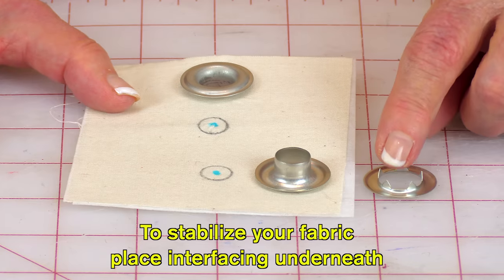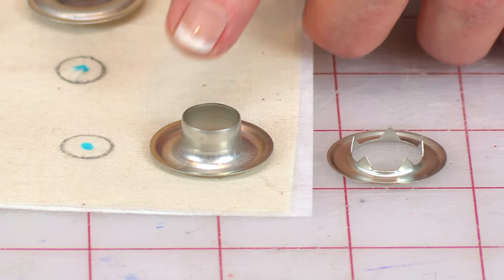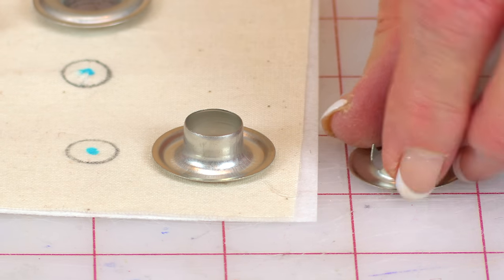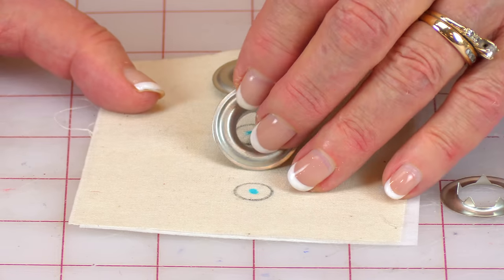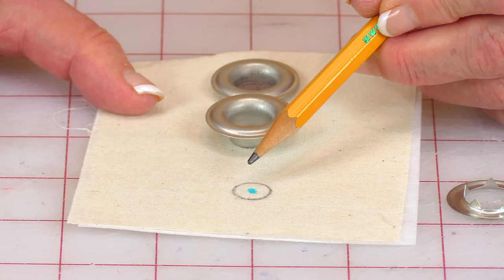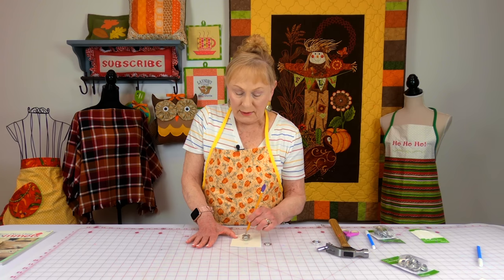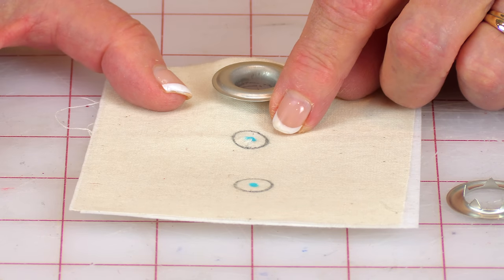There are two sections to your grommets or eyelets. This one is very tall, and this one has little teeth on the back. The tall one goes on the front of your fabric, and the one with teeth goes underneath. Take the tall one, place it on the front side of your fabric, and put little dots where you want your grommets to go so everything is centered and marked correctly. Then take a pencil and trace around the inside, and you'll wind up with a small circle.